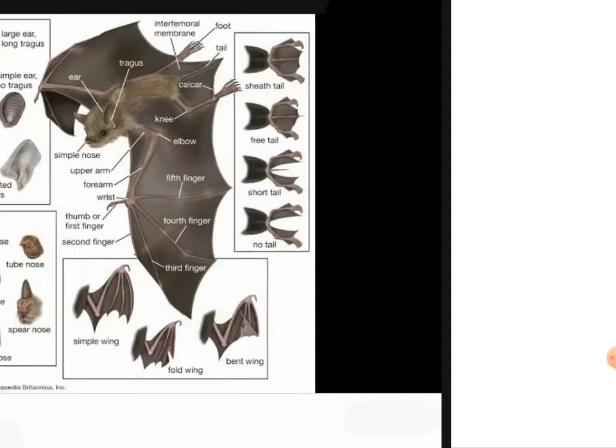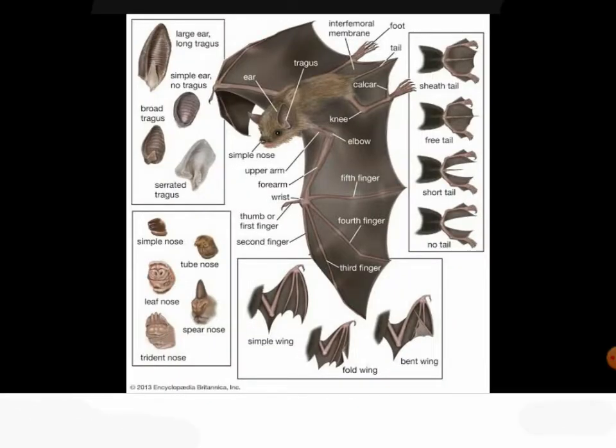These blood-sucking mammals will store the blood in their ears, as you can see — they store blood in their ears.